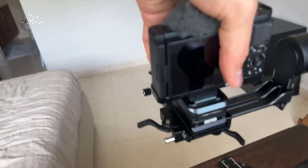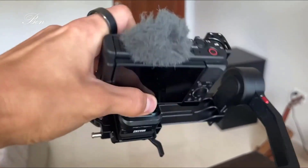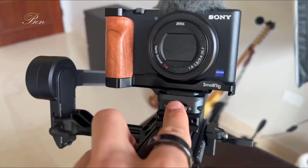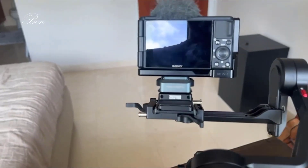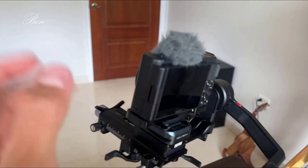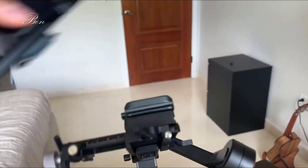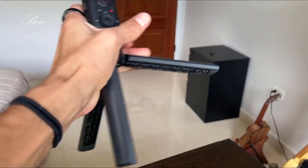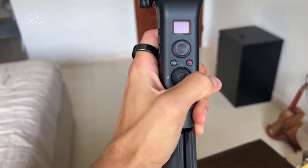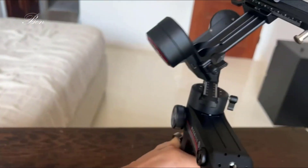Once you get it balanced with your camera, you can basically put it right on. I actually opted — and I recommend you do too — to get a quick release plate. It's a little hard to do with one hand, but I can take my camera off by clicking this button. I keep everything on my Weebill S the same as I normally would but I'm able to just take my camera off and put it back on whenever I want.